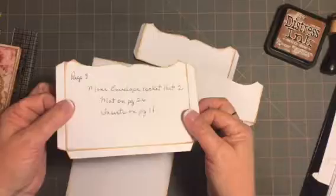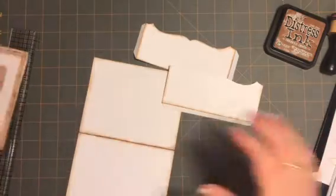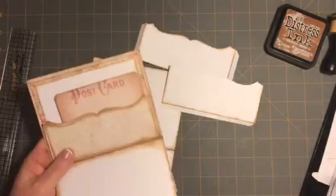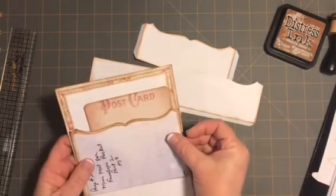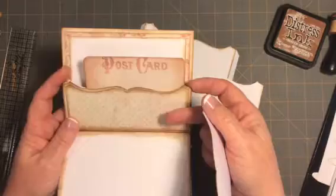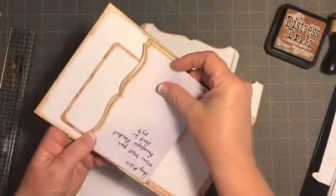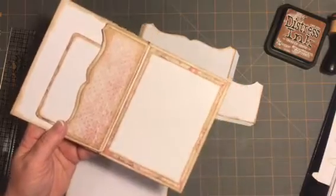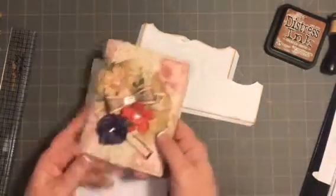You can either trace it out or print it out and cut it out. The inside here is this mat that I cut out — I traced onto the paper that I wanted of that choice — and then cut it to fit at the bottom. It's real easy to do, and I just love the way it turned out.